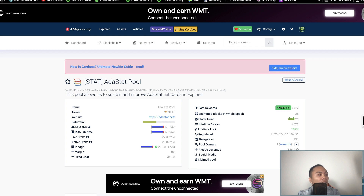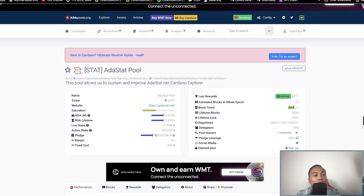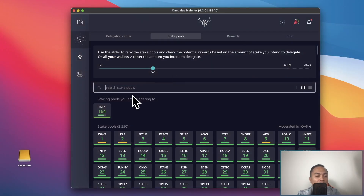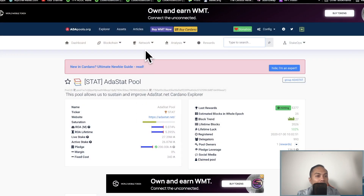We're going to go over some staking pools. The website I'm using is adapools.org. I'm going to type in the name of the pool I've used for my other wallet — the ESTK pool — and look at the stats of that pool.